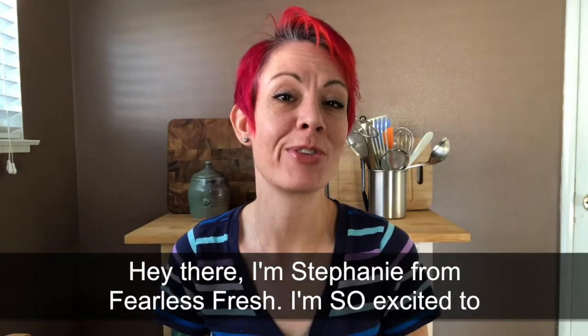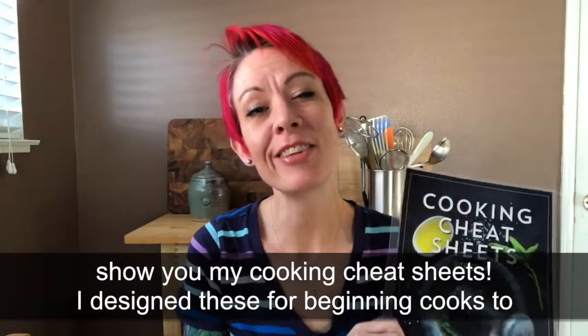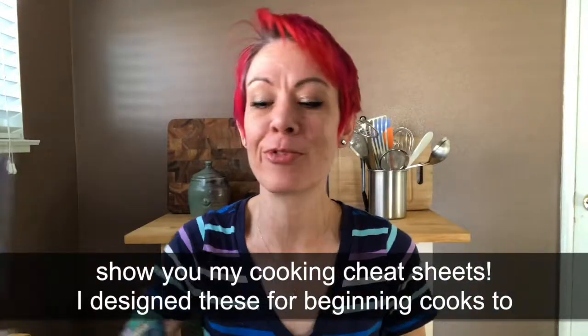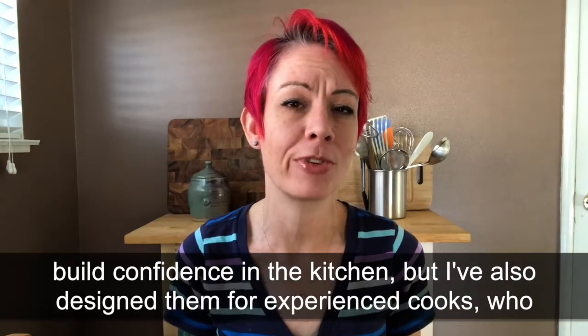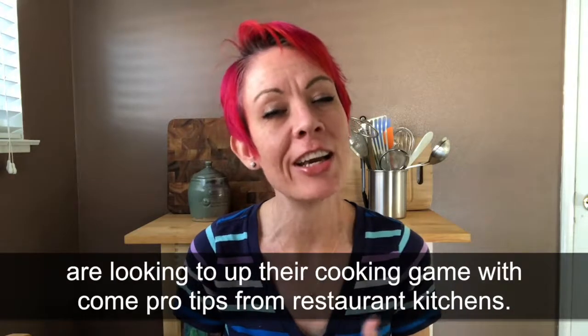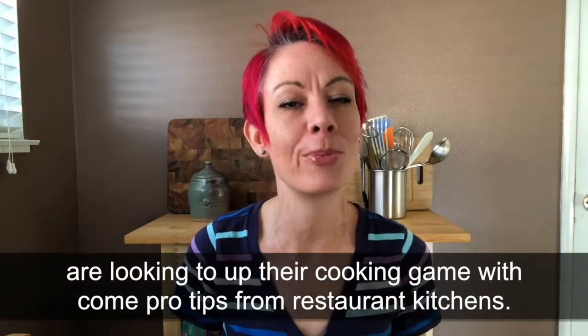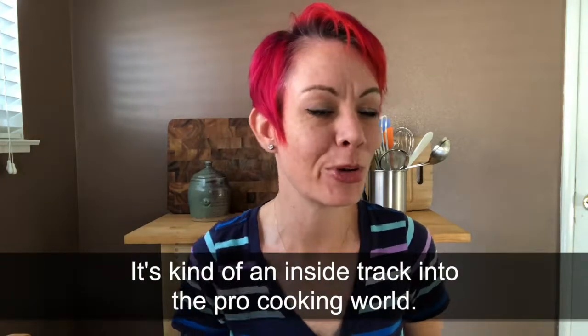Hey there, I'm Stephanie Stiavetti from Fearless Fresh and I'm so excited to show you my cooking cheat sheets. I designed these with two kinds of people in mind: people who have no idea how to cook and really need a boost of confidence in the kitchen, but also people who already know how to cook and are looking to up their culinary game with some pro tips that only restaurant chefs seem to know about. It's kind of an inside track into the pro cooking world.